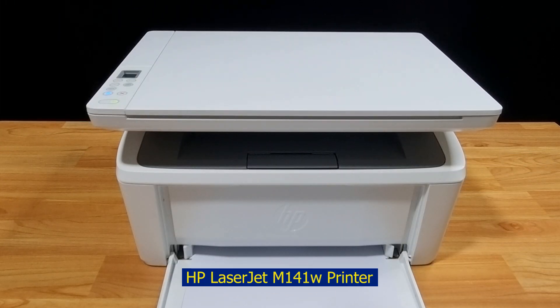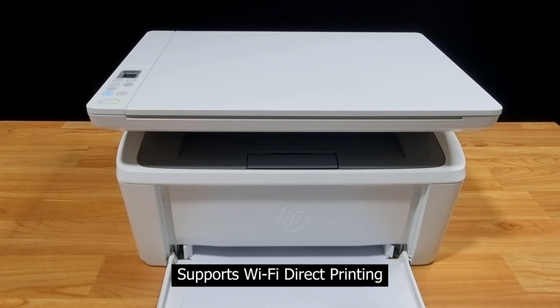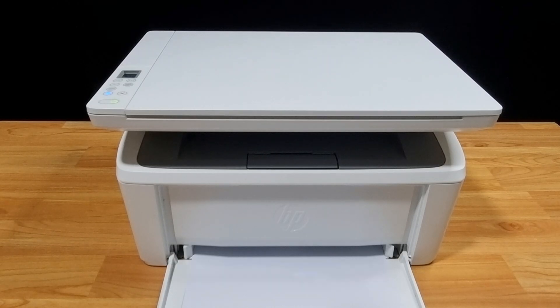The HP LaserJet M141W printer allows you to print without any USB cable or having it connected to any network. It supports Wi-Fi direct printing.